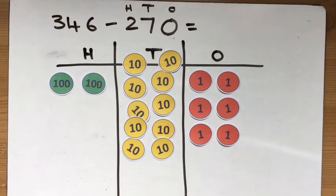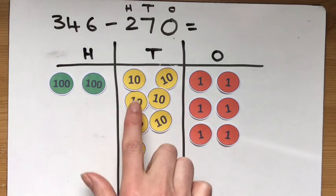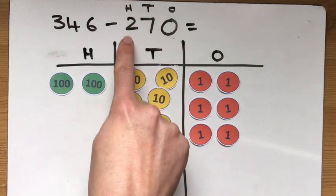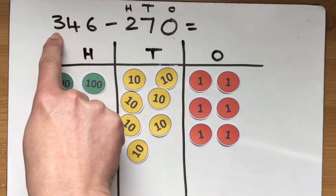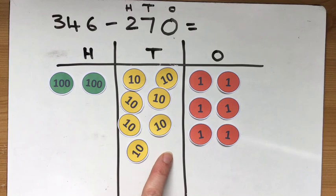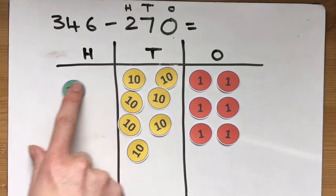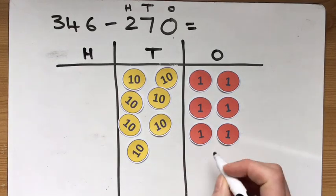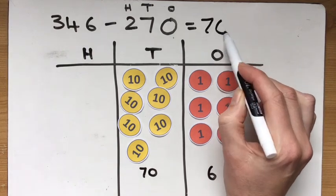1, 2, 3, 4, 5, 6, 7 — there we go. And I've still got seven tens left. I've dealt with my tens. Moving on to my hundreds: I need to take away two hundreds. I had three at the start but I exchanged one of them for the tens, so I've only got two left — so I have to take them both away. What I can see is my answer: I've got six ones left and 70 in the tens column, so my answer is 76.